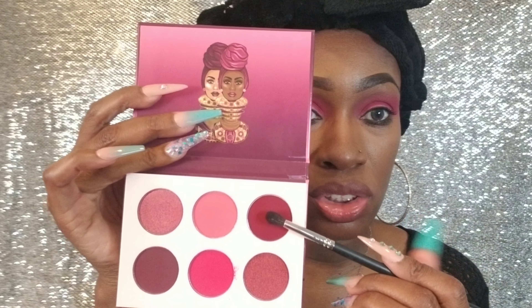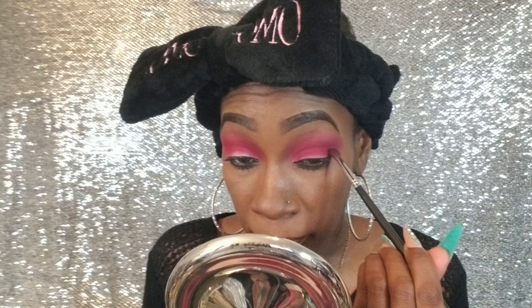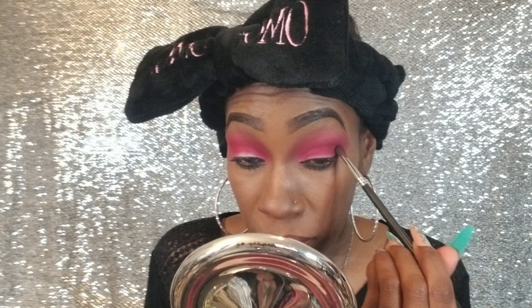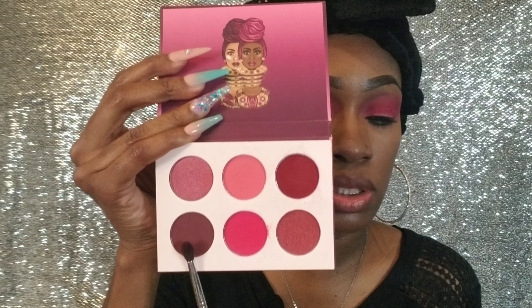Okay, sorry about that y'all — my baby's TV was messing up. So the next shade I'm going to go in with is this shade. I'm still going to use the M506 — I just cleaned it off with my brush cleaner. I'm going to put this only in the crease at the bottom corner to darken that up. It's not getting that dark so I'm going to switch to the other shade.